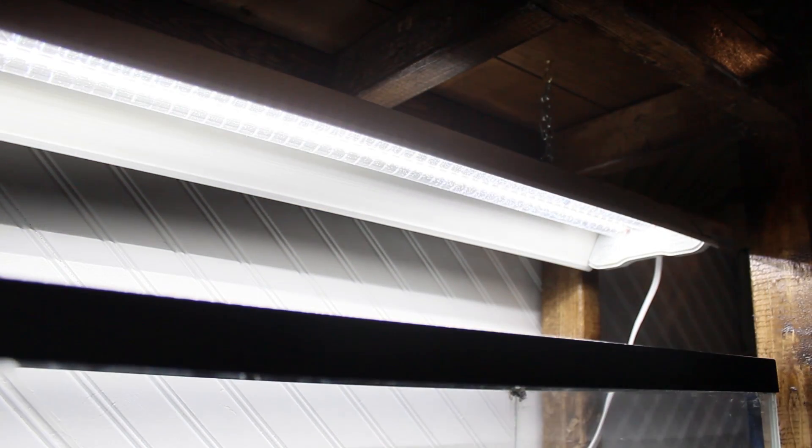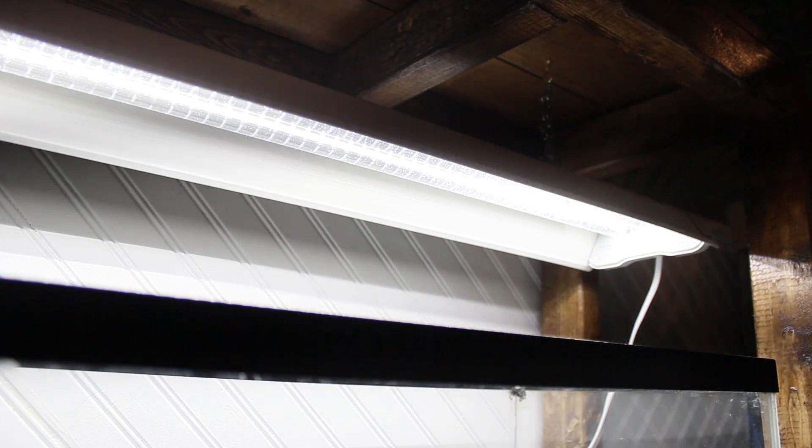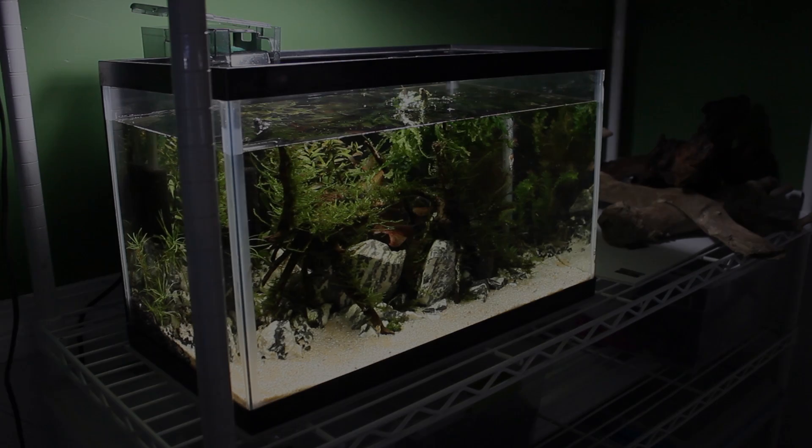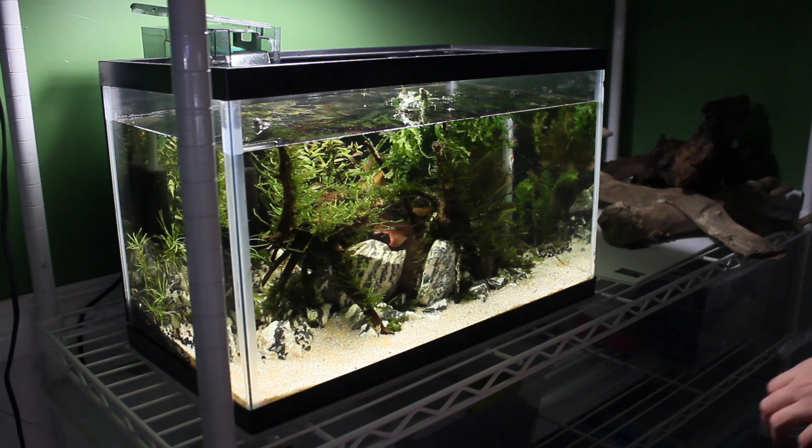My only complaint with it is that while filming, it has a slight LED flicker. Anyways, I'll leave a link to it down in the video description for personal reference. Now on to the aquarium itself. Since it's only 10 gallons, it will be fairly easy to move.